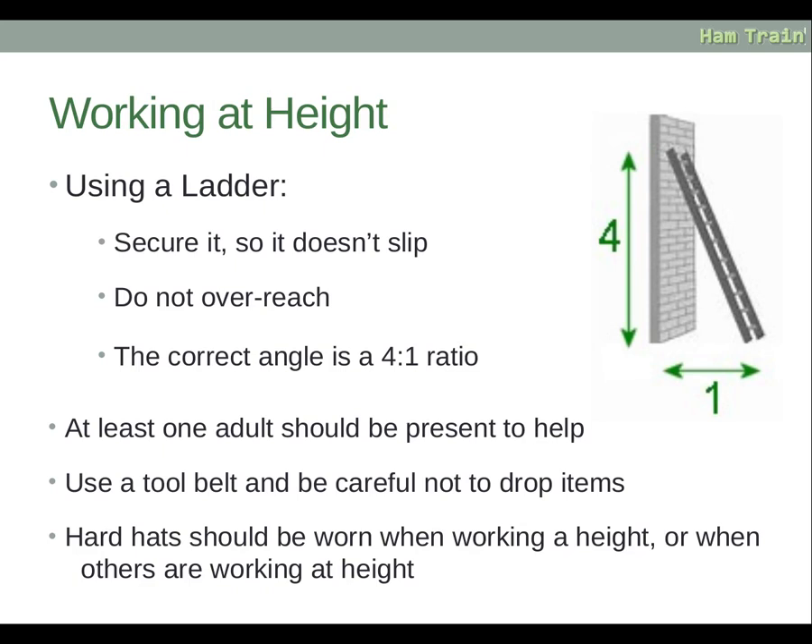When using a ladder, make sure you secure it so it doesn't slip and do not overreach, which could cause a fall. The correct angle for a ladder is four units high to one unit out from the wall — for example, if the ladder touches the wall at four metres, the base should be one metre out. At least one adult should be present to help in case of a problem. Use a tool belt and be careful not to drop items. Hard hats should be worn when working at height, or when others nearby are working at height.